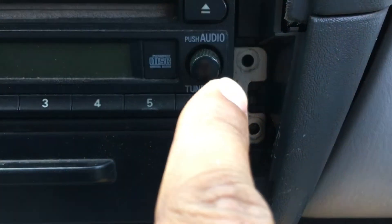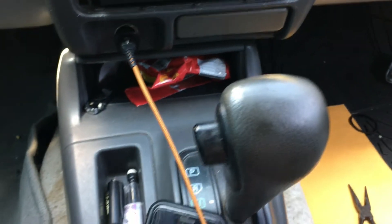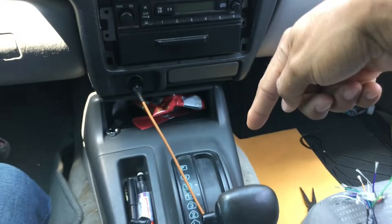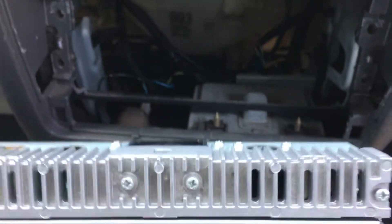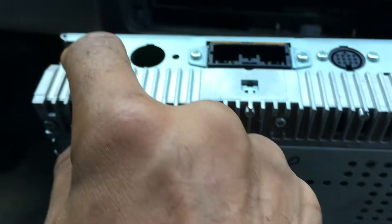Once you have those screws out, you can simply pull the radio out. You also need to have the seat as far back as possible in order to slide the radio out — it makes it a lot easier for the space in there. Your radio is obviously going to have wires connected at the back, so you should be able to just unplug the wiring harness and disconnect that. That is the radio antenna port there.